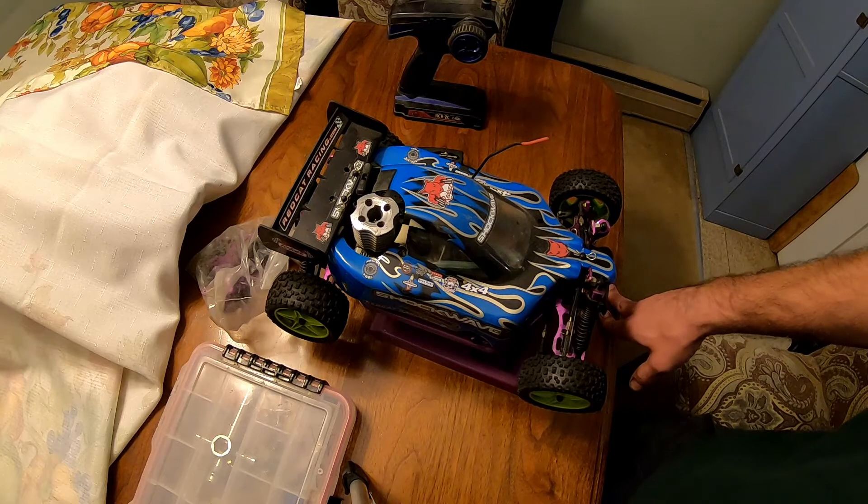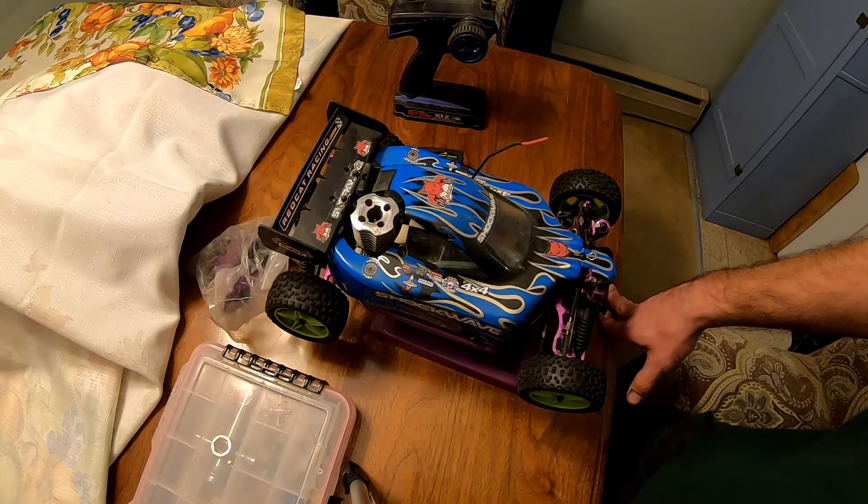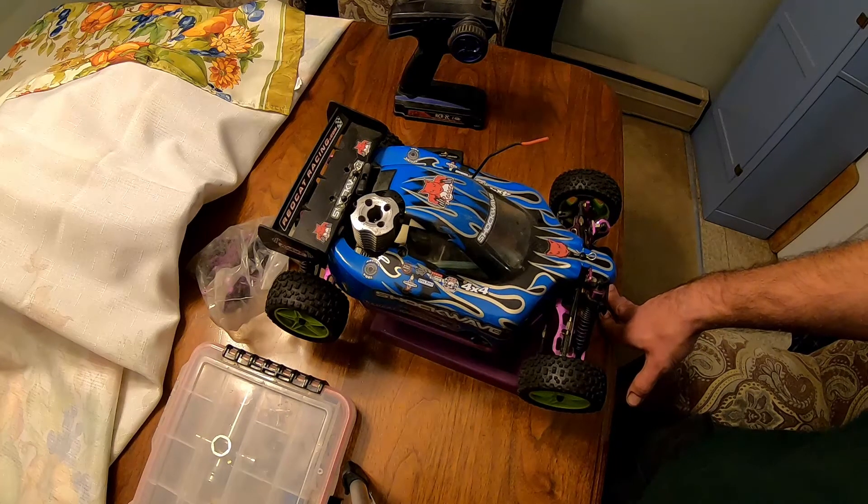I ended up finding this up in the attic - it's a Red Cat Shockwave. Found it up in the attic of the garage. I haven't ran this or used it in probably a year and a half, it's just been sitting there. I figured since I'm not fixing stuff right now and I'm not working on anything, why not dig it out.